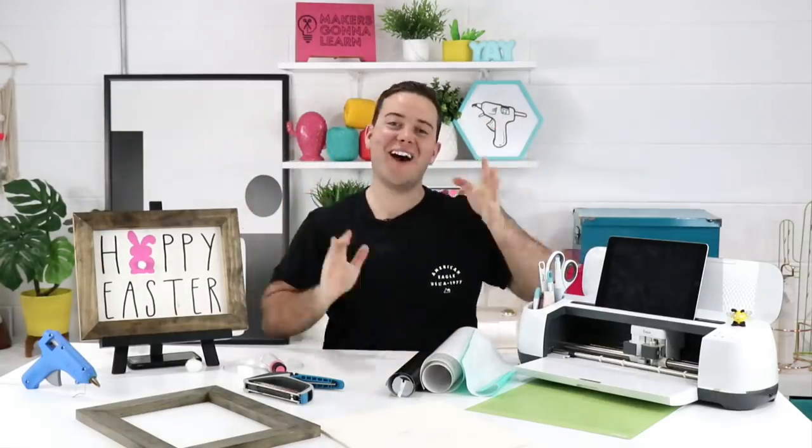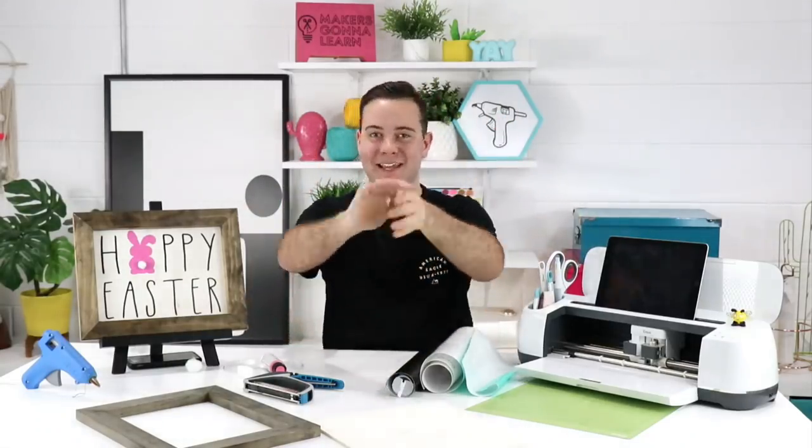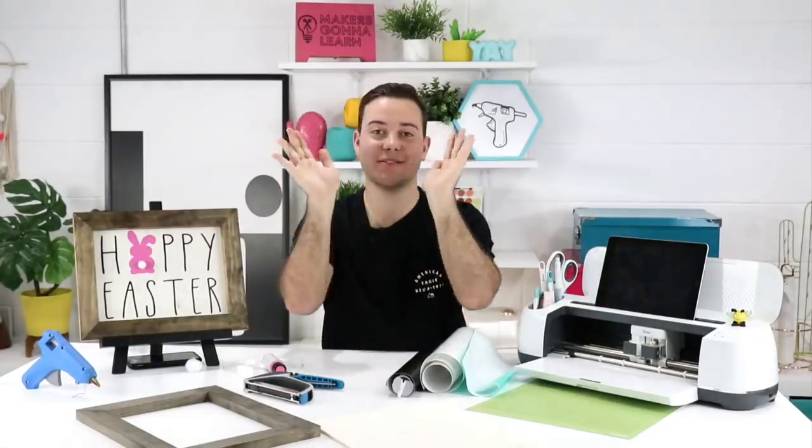Hello, hello, hello. Oh my goodness. Happy, happy Wednesday. It is Wednesday.